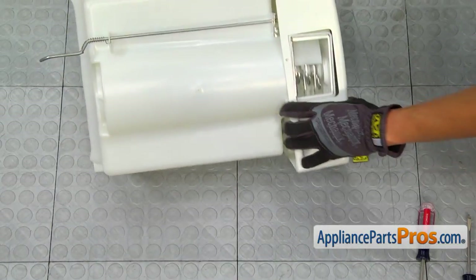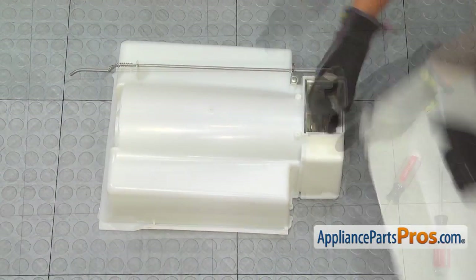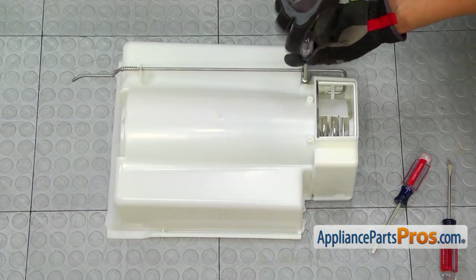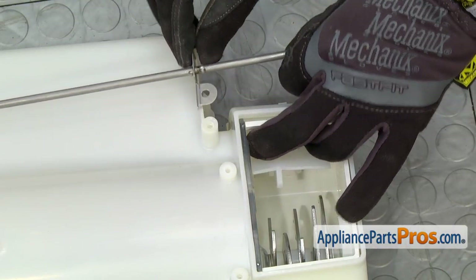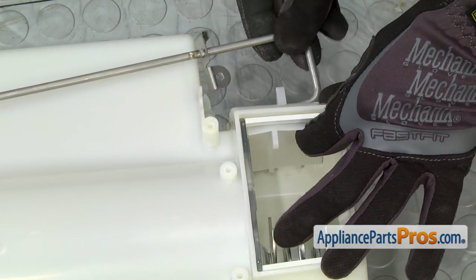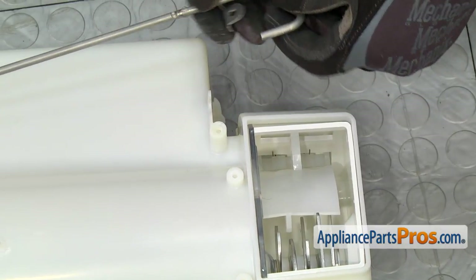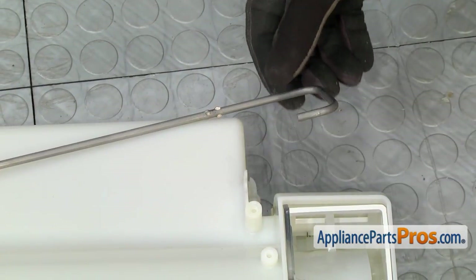So now the top part will come off. There's a third anchor screw underneath the cover. I'm going to take that off too. Now that the anchor screw's out, you can release this pin. We'll save this for when we put it back together.